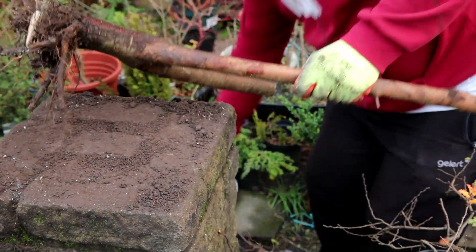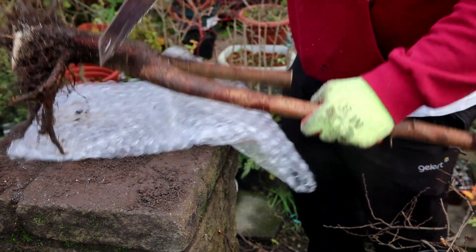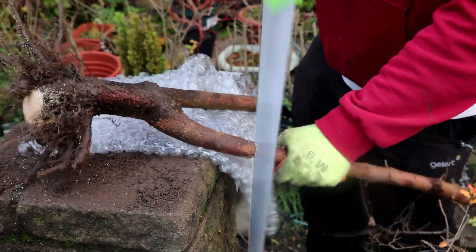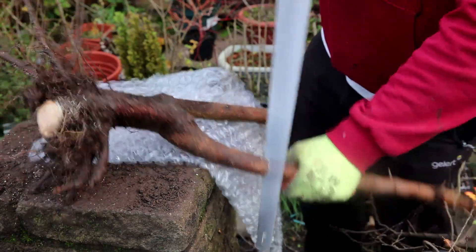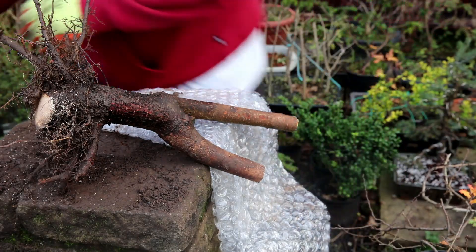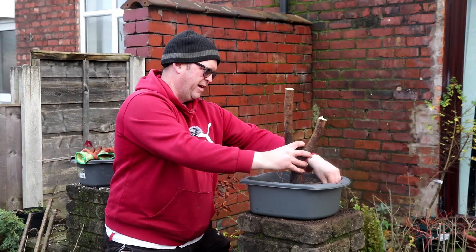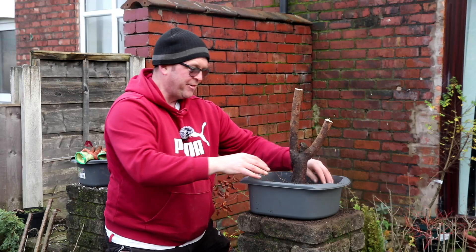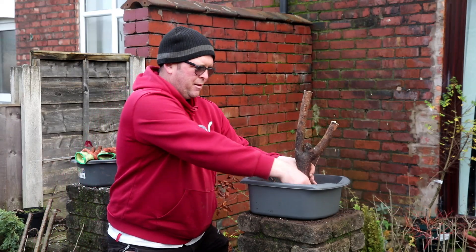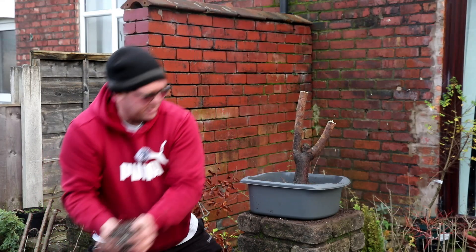This one can be a bit shorter. I've just put some bonsai soil in a washing up tub — this can go in there. It's got some really nice character to the trunk here, and it goes into the two. It'd be lovely if it survives, but my success collecting blackthorn has been really, really low. I found it the hardest tree to collect.